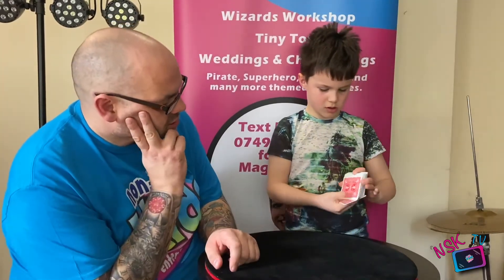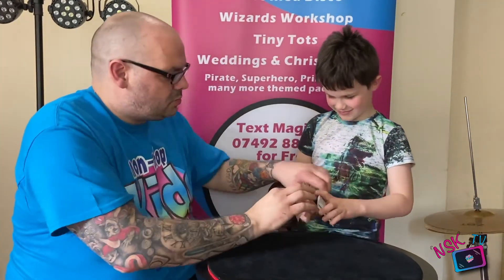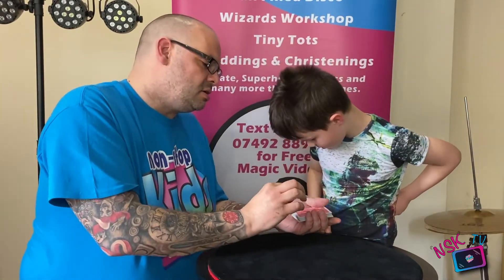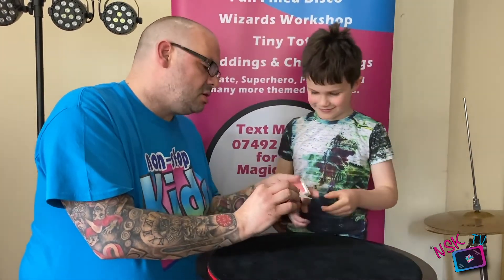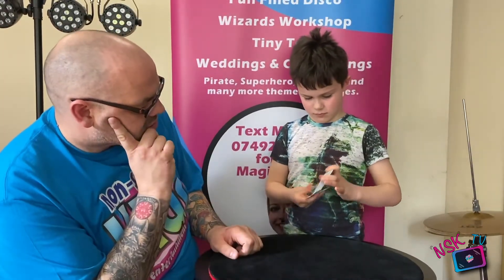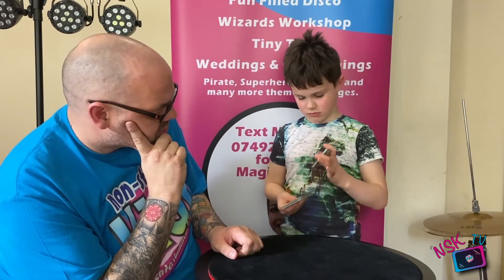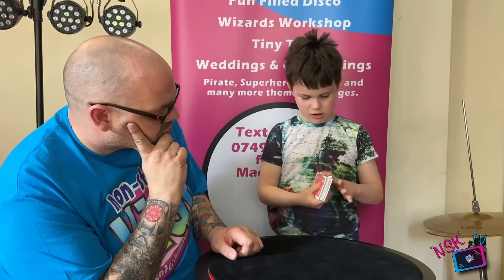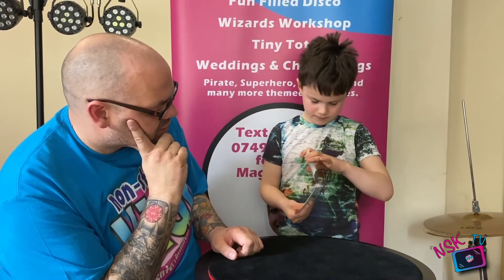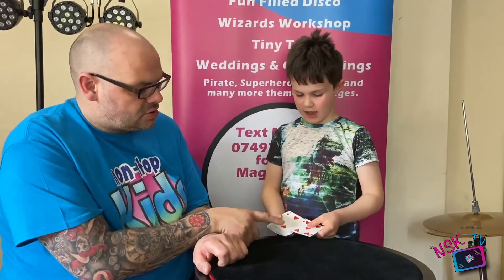Show me what the shuffle looks like at full speed. So the card's on top — first shuffle taking it to the bottom, second shuffle just one card, third shuffle — shuffle and drop those to the back. Now their card is under there.